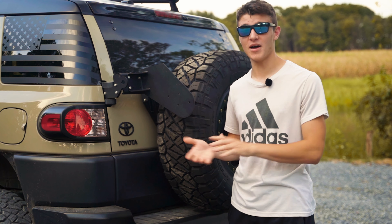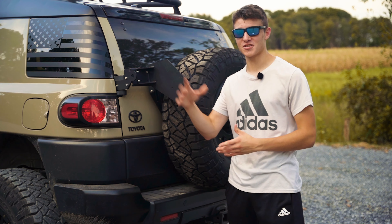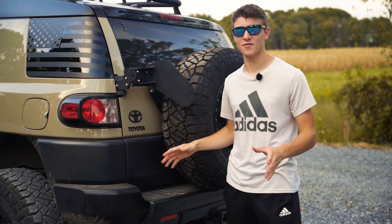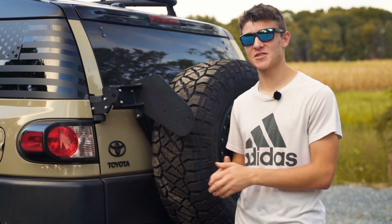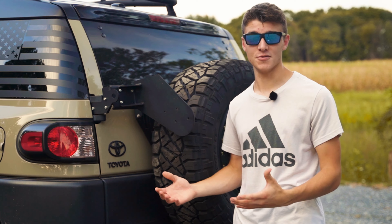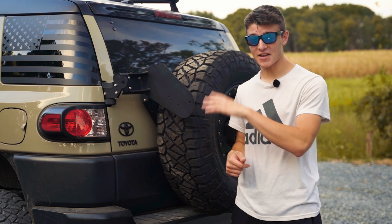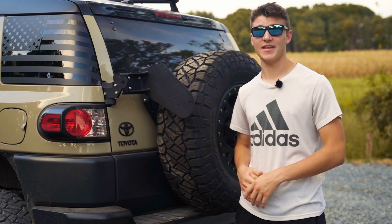Before I start, I want to do a disclaimer: this is not a how-to video. I'm not going to show you exactly how to put this thing together. Refine Cycle actually has a really good instruction sheet, so you don't even need a video — it's easier just to look at the sheet. I put this together yesterday and I'm still waiting on the Rotopax.